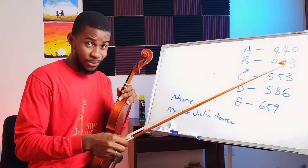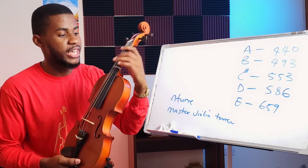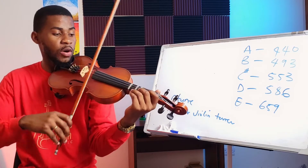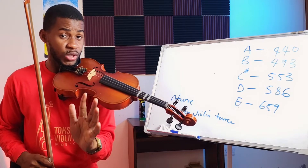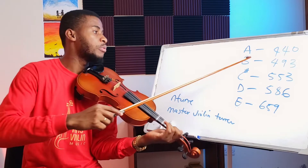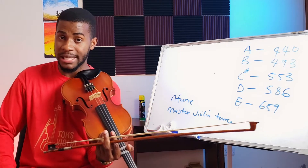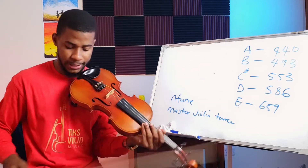On the A string we need A, B, C sharp, D, and E. We're going to use the A string to learn how to put that tape on. Having tuned the instrument, the first thing to do is find the first finger tip, which is our B. Make sure A is still in tune when you're doing this — this is very critical to the process. Your B should be 493 Hz. You want to be at 493; a decimal point off is fine but don't go to 494 or 492.